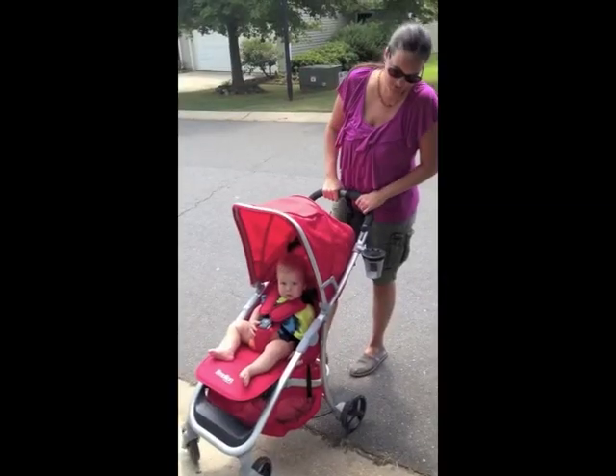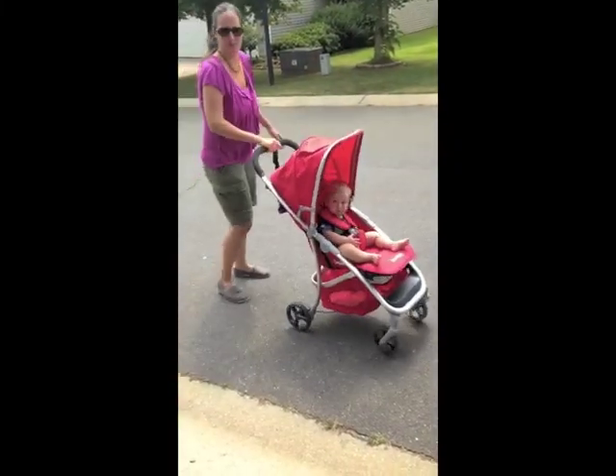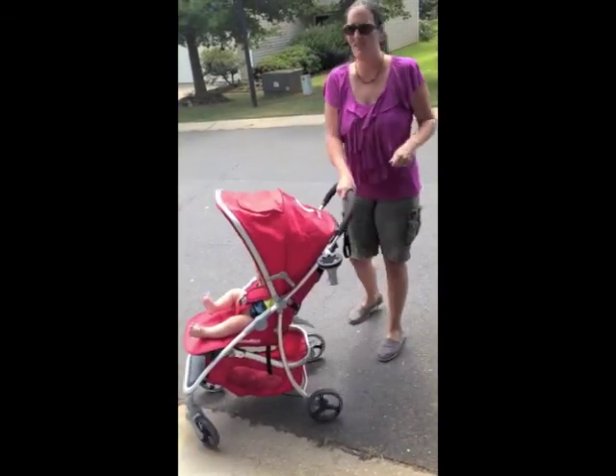My favorite feature about the stroller is how lightweight and movable it is. You can move anywhere with one hand — you can even go in and outdoors with one hand.